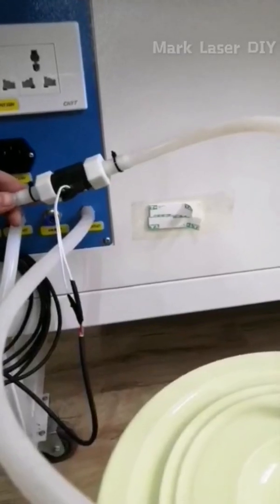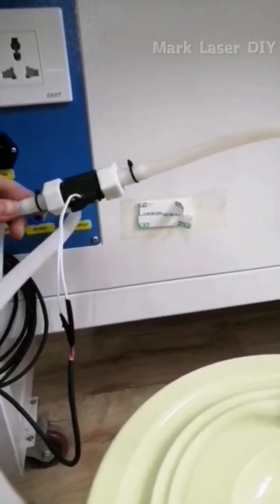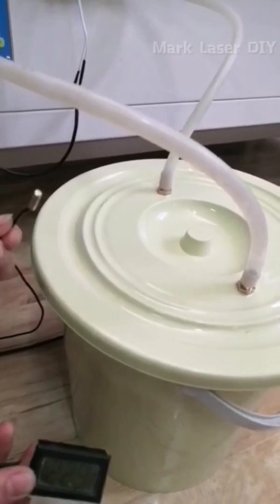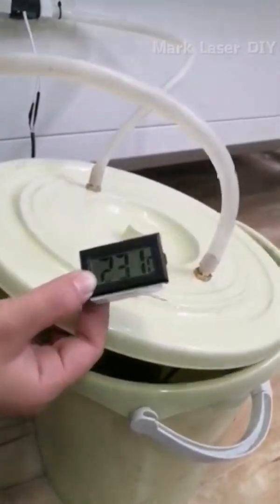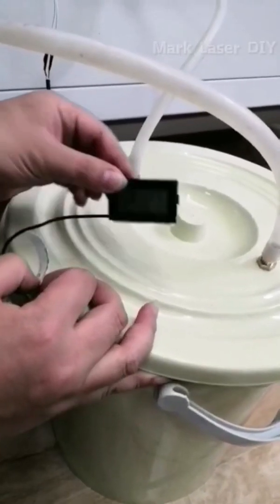Use foam tips to fix the water flow sensor on the machine. Put the probe of the thermometer into the water and fix it with foam tips to the lid.